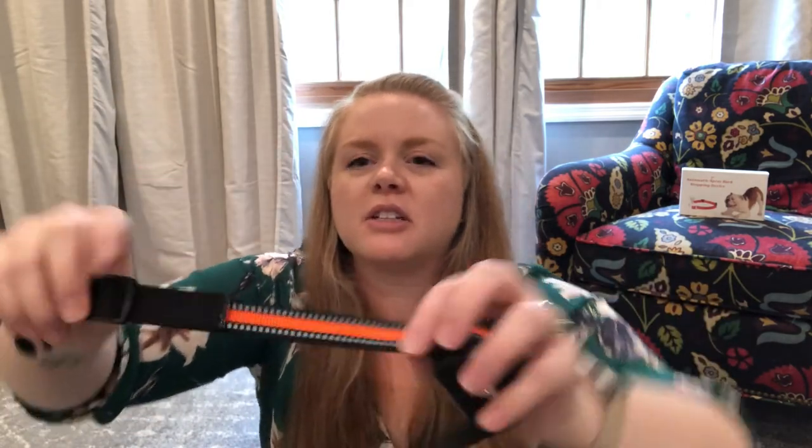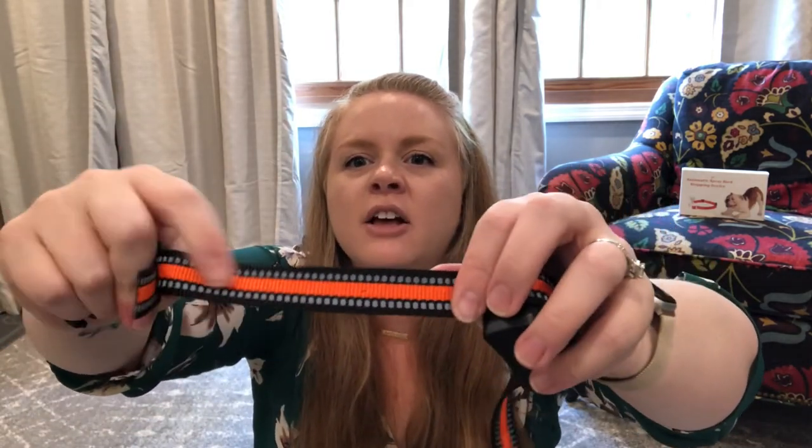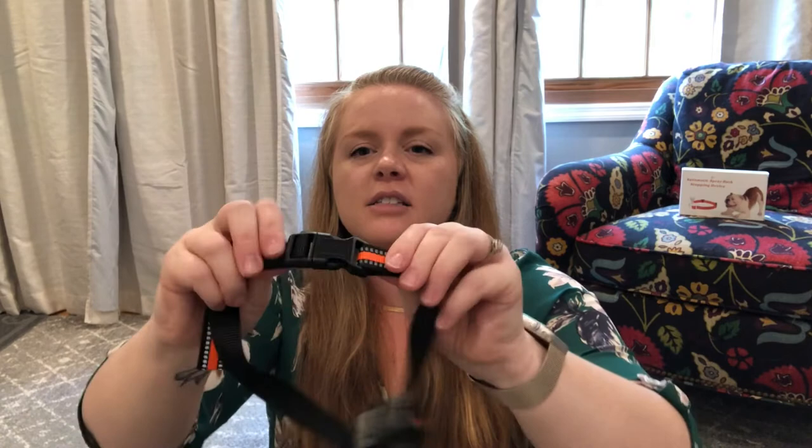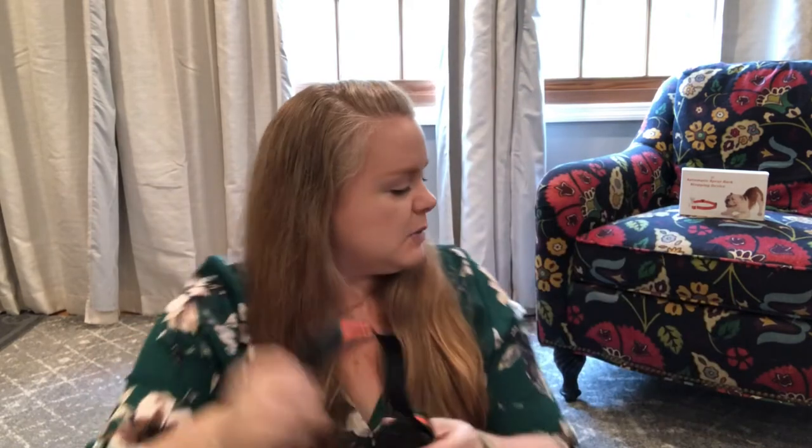It comes in two different colors. I love this black and orange one — it's such a nice color, and it has reflectives on it, so it's nice and safe if you're using it when you're outside.